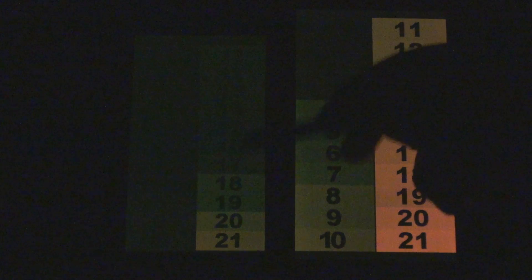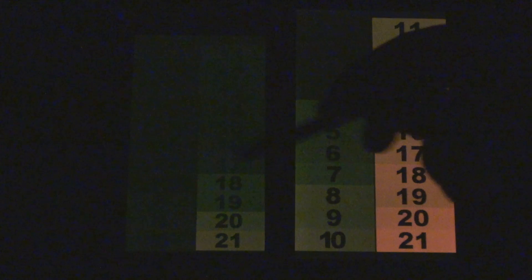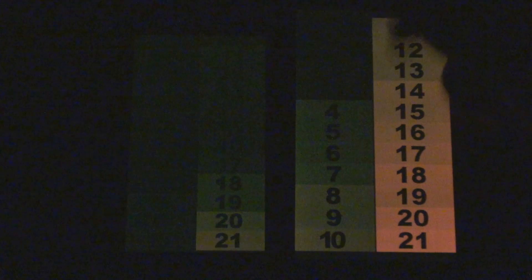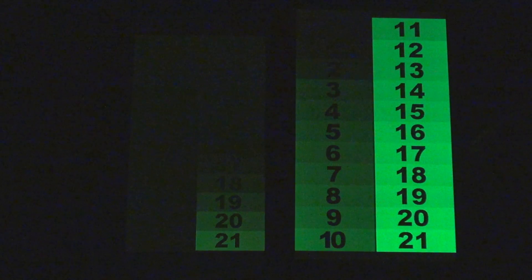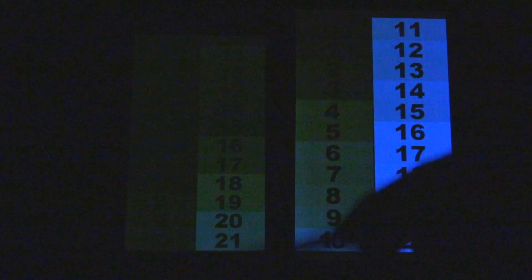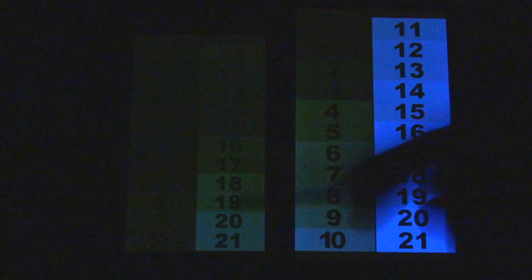Once you hit 8 it clips entirely, but before that you have no definition in color at all — once it starts getting to the darker colors, everything just looks pretty much black. Same thing with the green channel, and also the same thing with the blue channel. So Samsung has made quite a bit of improvements.